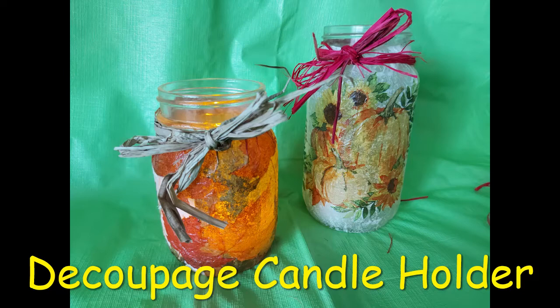Hi everyone, this is Chris from the Brant Public Library. Today I will be making a decoupage candle holder. You can pick up a make-and-take craft kit at the main library on Friday September 17th while supplies last.